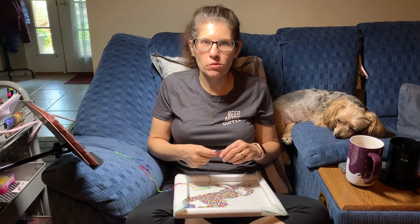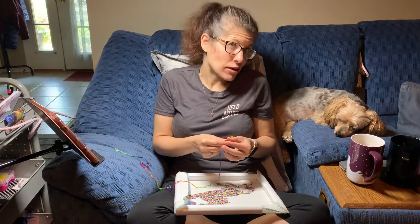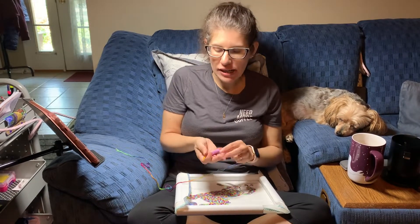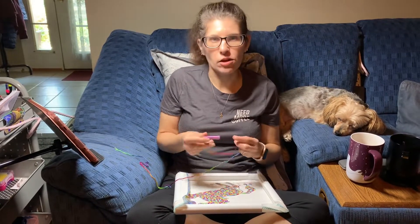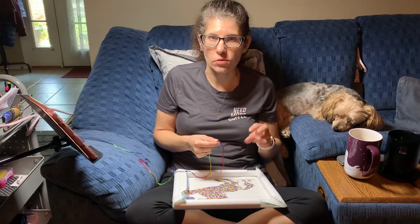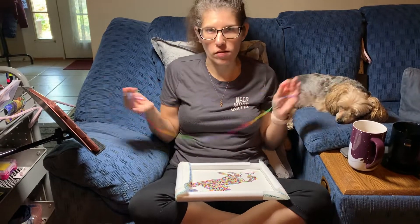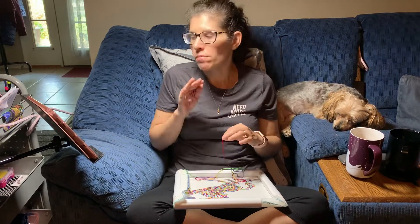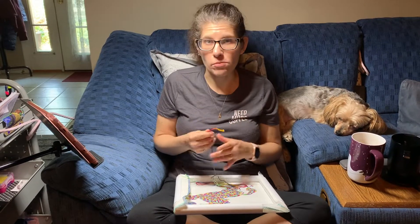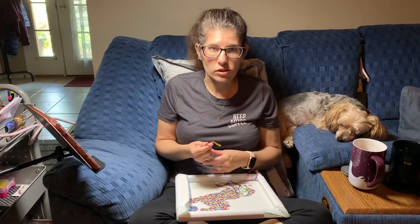Hi, today I'm going to show you how to work with variegated threads if this is your first time. Thank you for joining me. I'm using Needle Necessities number 1931. It does not exist anymore — there's a new company called Threadworx with an X and it's called Bradley's Balloons, if you want the same threads that I'm using. I had three skeins of this and I've had it for about 15 years. I found this beautiful unicorn project and decided this is what I wanted to use it for.